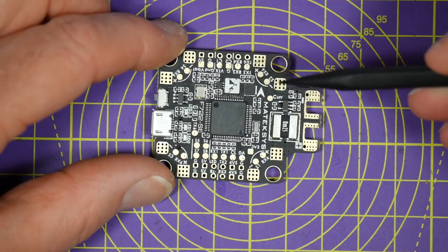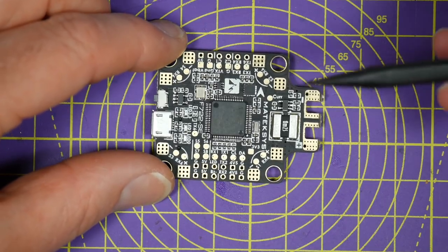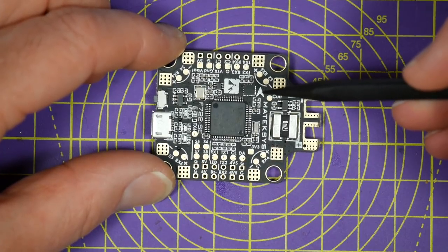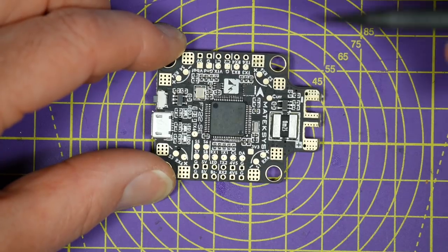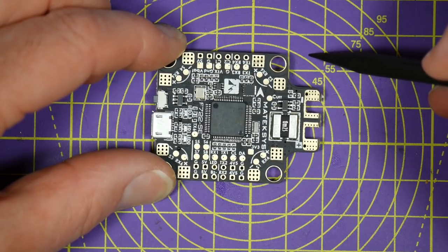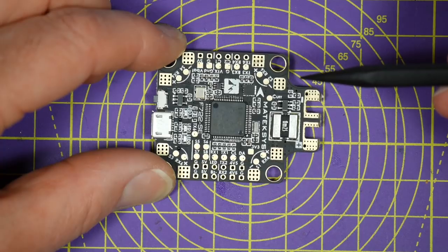It's got 8 D-Shot ProShot ESC outputs, so you could use it in an octocopter. I can't find anything they've left out to be honest. So if you plan on building an FPV octocopter, long range with switchable FPV HD cameras or dual forward and backward facing FPV cameras running Betaflight or iNav, this is the flight controller for you. It's equally as good a spec for a regular mini quad, and it's all using an F7 based controller.